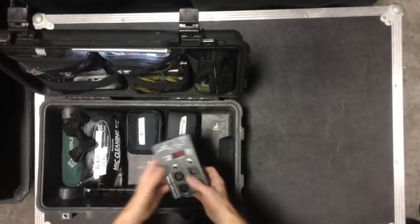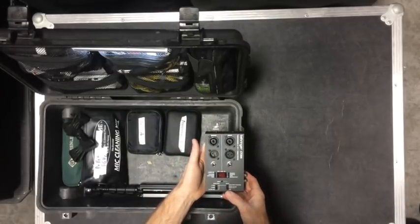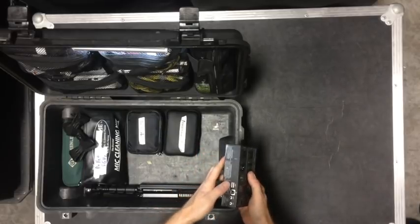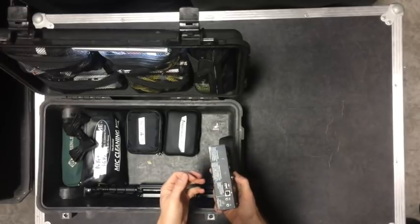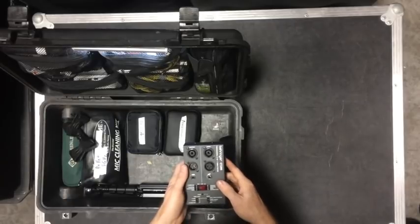I have a Behringer CT200 cable tester. It's a handy little cable tester because it does CAT5, which is nice, and it also does USB. So if I'm hooking up to a DSP processor and can't get connection, I can test it. I've never actually had a bad cable with it, but it's just nice to know.